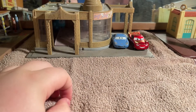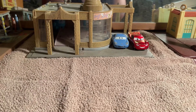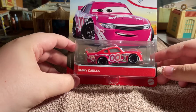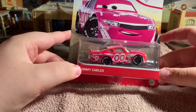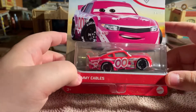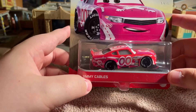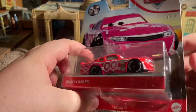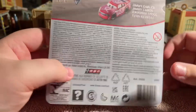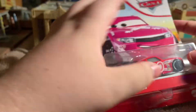Our first car is Jimmy Cables - he is the racer for Intersection in Cars 3. I don't know if they're in Cars 1 or not, the Intersection racers, but I should know because I'm a Cars fanatic. I love Disney Cars. This is from Cars 3, so let's get him out of the packaging.